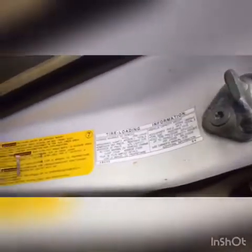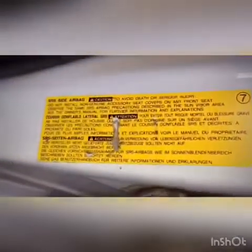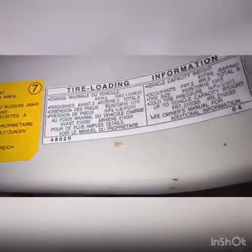Number two should be around this place — you can see it is not found here on this particular car. This area has the general vehicle information and the airbag information sticker.